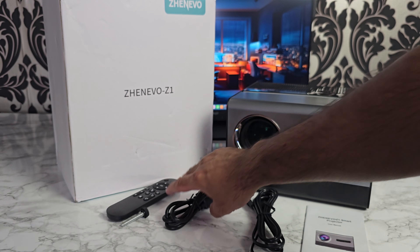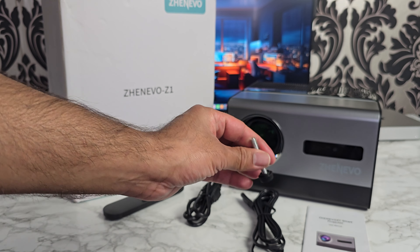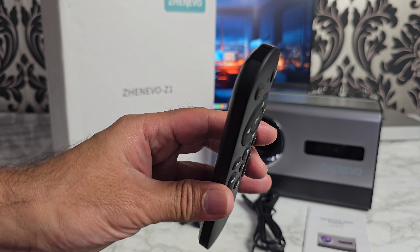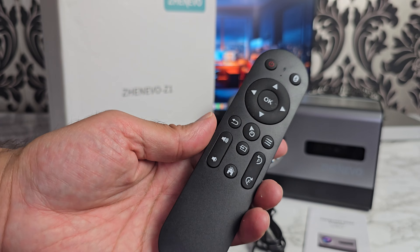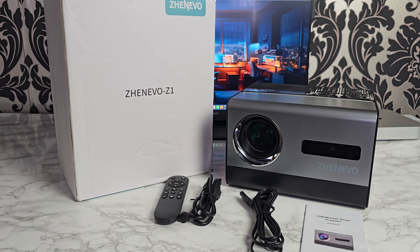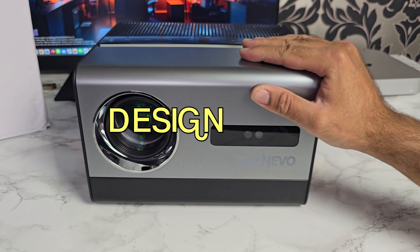First of all, inside the box you will find a user manual. We've got a European power cable, an HDMI cable, a small screw which connects to the bottom of the projector and gives you some elevation. And this comes with a handy infrared remote control powered by two AAA batteries.